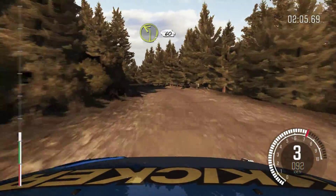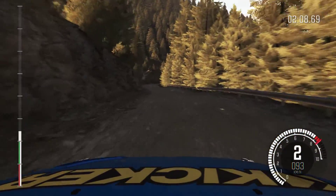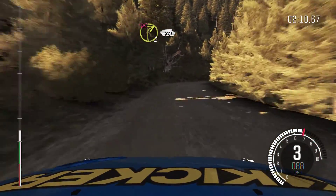Left 2, long, 60. Right 2, long, don't cut, crest, 80.